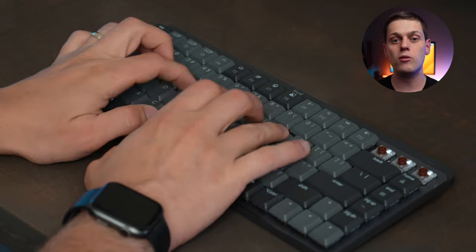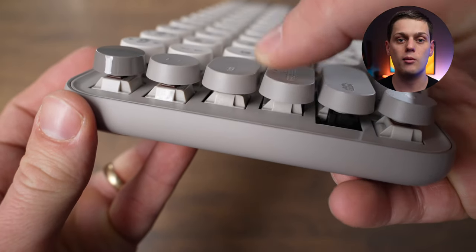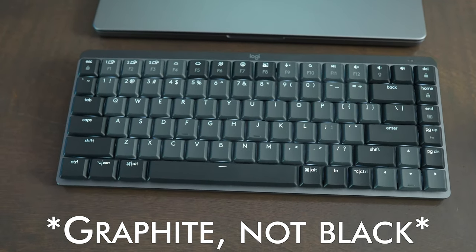My personal favorite switch type is the brown switches, so I don't mind that the Popkeys only comes in brown. The Popkeys also comes in several very fun, honestly a little bit crazy colors. There's no black version of the Popkeys available, while the MX Mechanical Mini only comes in black unless you're buying the Mac version.